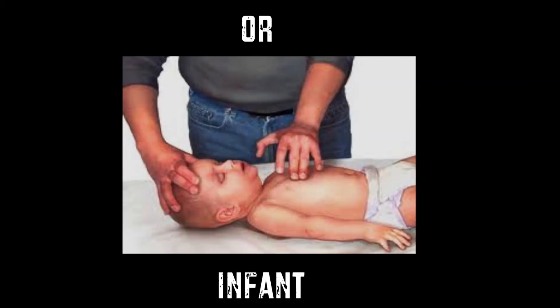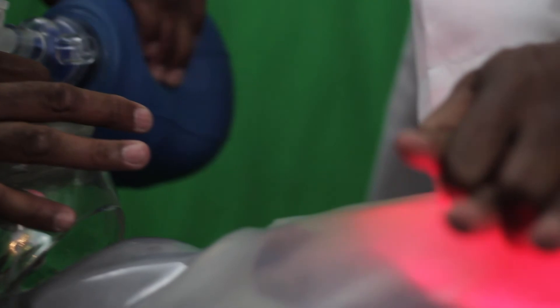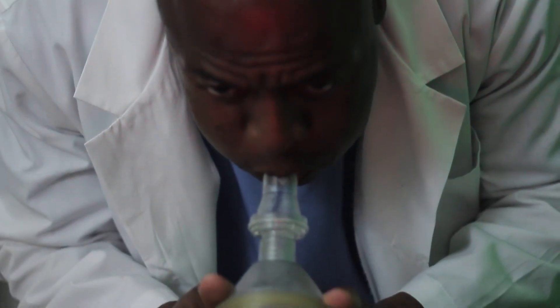The remote control can also control the weight and size of the mannequin, support a bag valve mask during two-person CPR, and a pocket mask with nose sensors can be turned off.